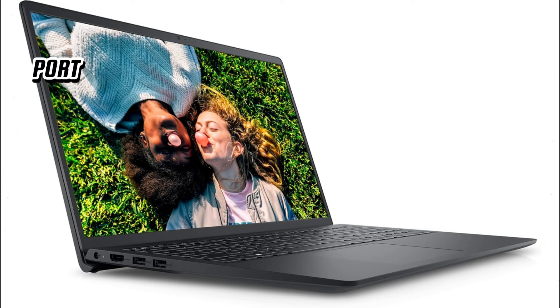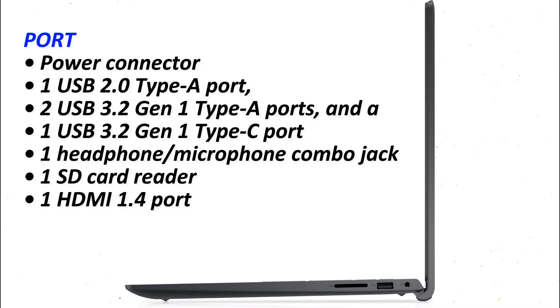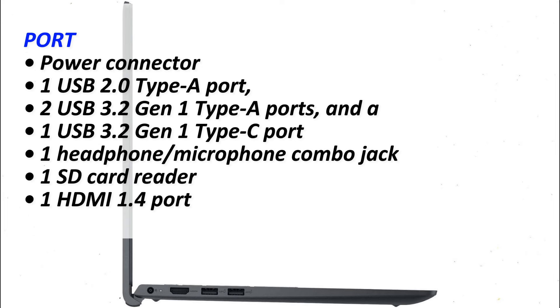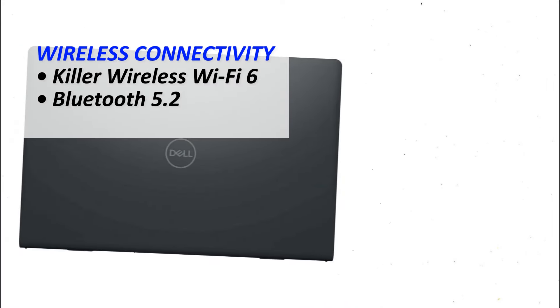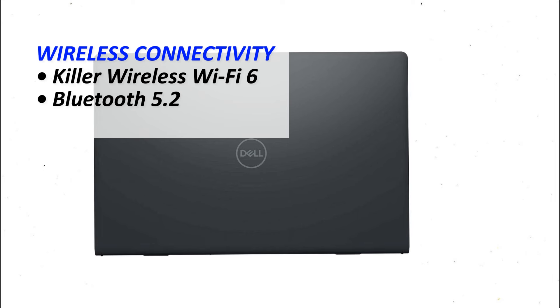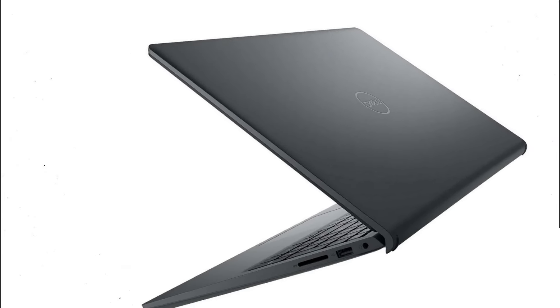The Dell Inspiron 15 3520 offers a solid range of connectivity options, including one USB 2.0 Type-A port, two USB 3.0 Gen 1 Type-A ports, and a USB Type-C port with DisplayPort and Power Delivery, making it versatile for connecting peripherals and external displays. It also features an HDMI 1.4 port, an SD card reader for quick media transfers, and a headphone-microphone combo jack. On the wireless front, it is equipped with Wi-Fi 6 and Bluetooth, offering faster internet speeds and reliable device pairing, ideal for both home and office environments.